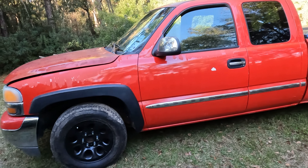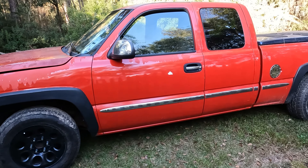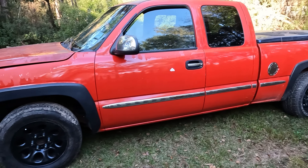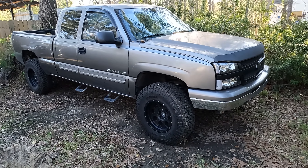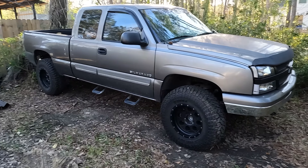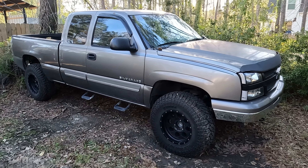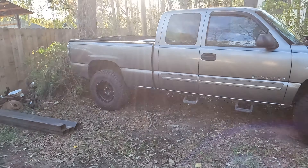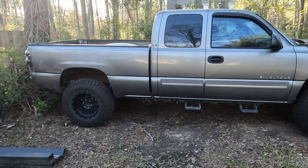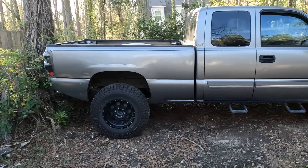So this will get the stock transmission out of the regular cab, and this will get the 4L80 I picked up and an ATK 5.3 crate motor. The whole idea for this is I wanted a Raptor but I can't afford a Raptor, and I already had this truck, so I'm going to build me a Raptor.